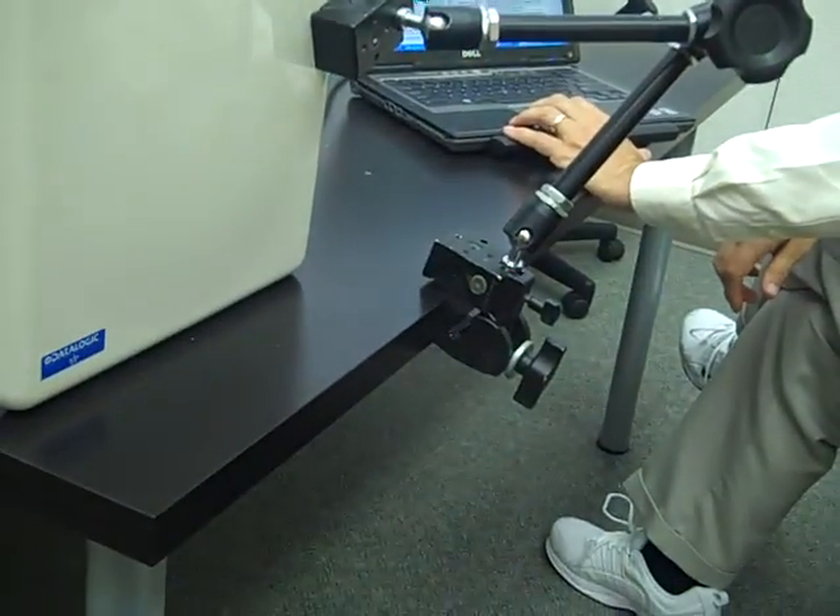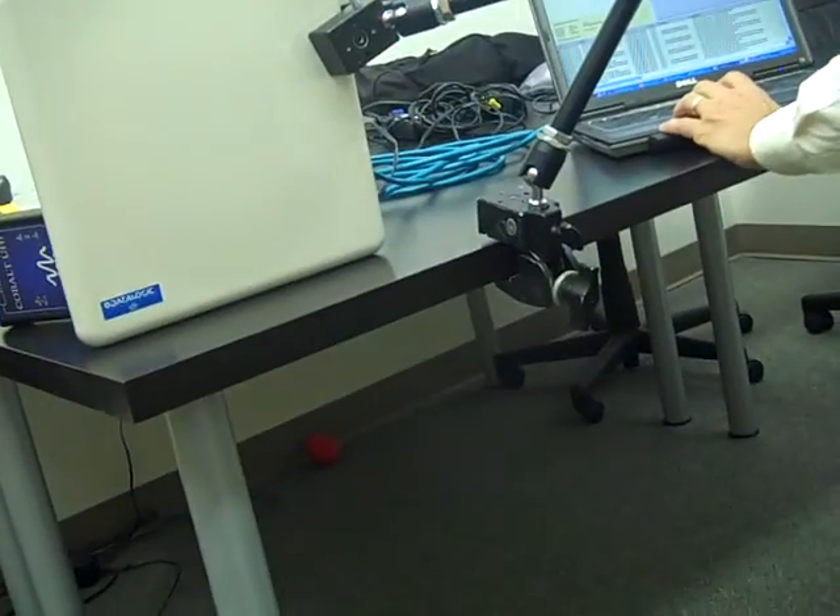If I move back — right now I have this label sitting right here in front of the antenna, which is easy. Now, if I put it behind all this paper here, you can see it's still getting it.